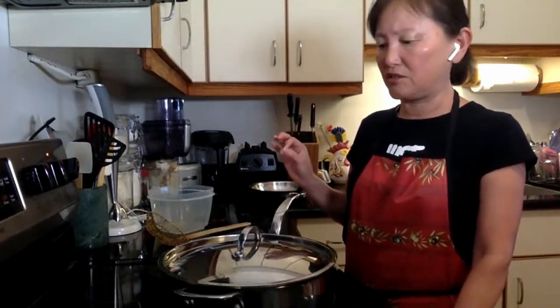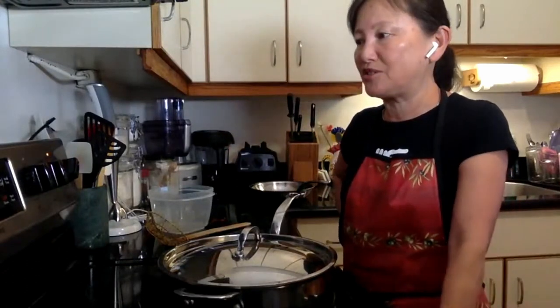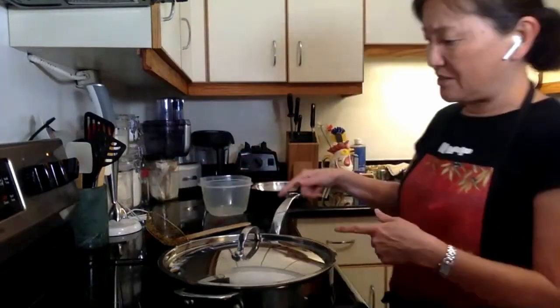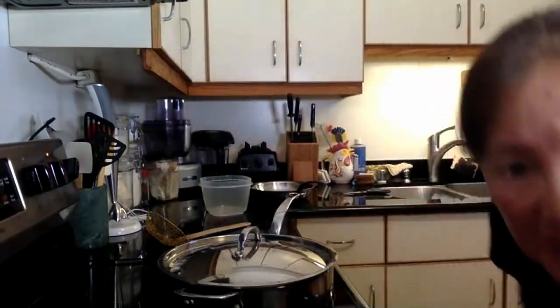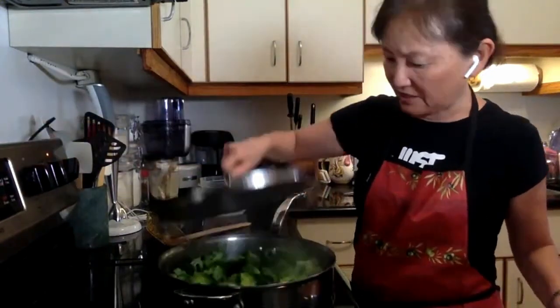By doing it this way, you don't even have to blanch it, or cool it down in an ice bath. I mean, you can, but I don't even do that — I'm just too lazy. I just like things to be really quick and done. Can you see some of the steam coming up? The timer is off — it was exactly six minutes.